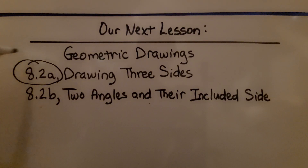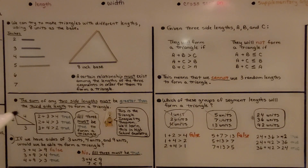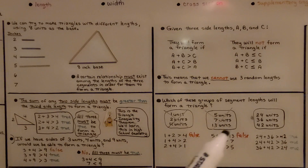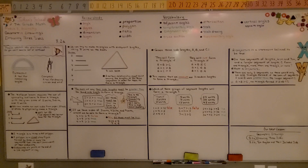We've finished the first part of 8.2 and we're going to move on to 8.2b, two angles and their included side. Remember, when doing this you need to try every combination of adding two sides to see if it's greater than the third side. If all three combinations are true, it will form a triangle. If just one is false, it will not form a triangle. I hope you have a great day and join me for the second part of the lesson.